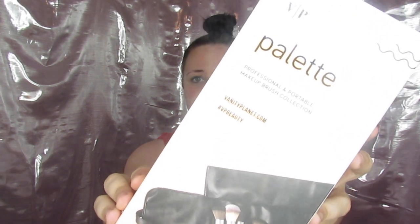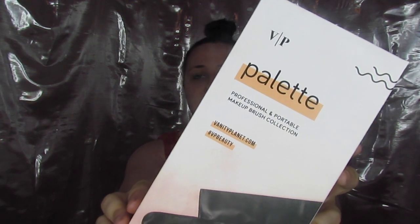Hey guys, welcome back to my channel! Today I'm here with a bare face because I want to do something a little bit different. I received a package from a brand I'm going to test out — this is my first bit of PR, but they are not paying me to make this video so I'm going to be as honest as I can. I received the professional portable makeup brush set from Vanity Planet. This set retails for around $100, recently on sale for $70, then $30, and it's still on sale for $30 as far as I know.